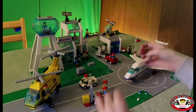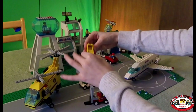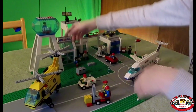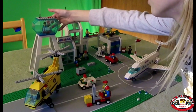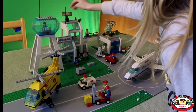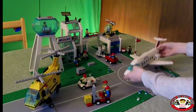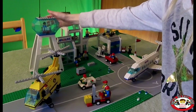Over here you've got two more cargo boxes that you use to put your luggage in, and they are actually open. This is a satellite station. We've got a guy up here and a lever that helps control the satellite that's over here. The satellite picks up any radar of planes going through the air and making sure that it's getting to the right spot. His chair actually spins around and that's really cool.